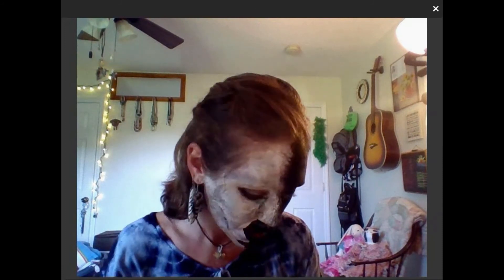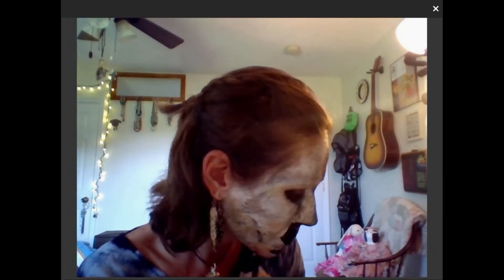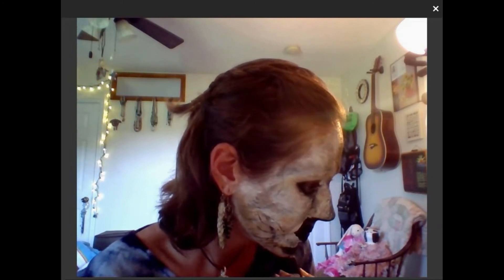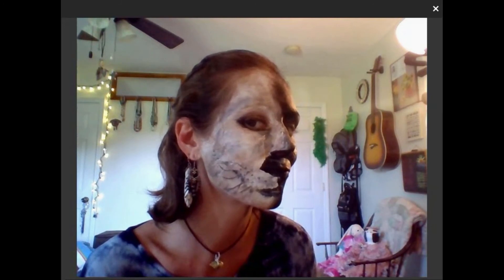We forgot to add whiskers! For that, I'm going to go back in with this ELF metallic eyeliner pencil. It's kind of making them feel more cat-monkey than wolf, but hmm.